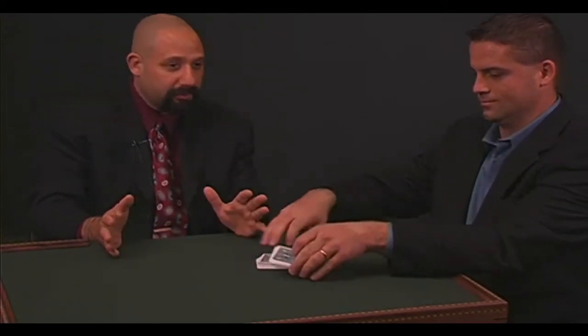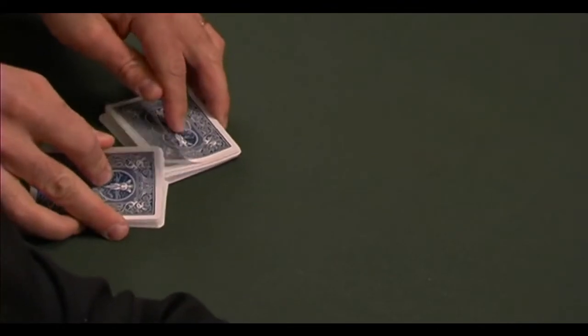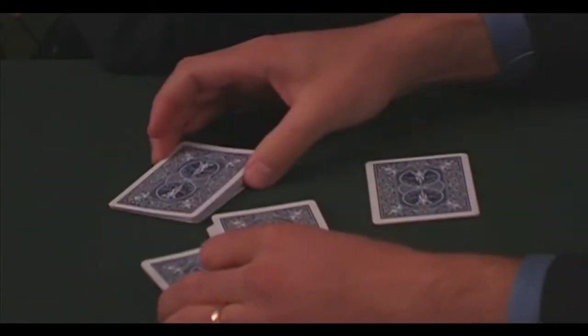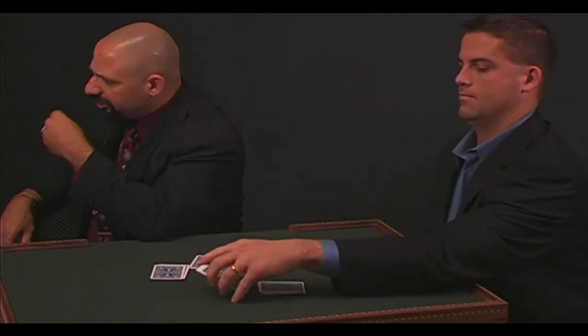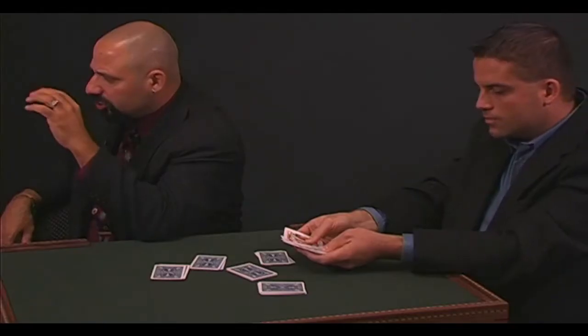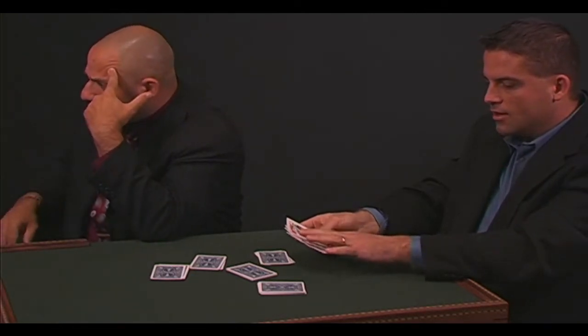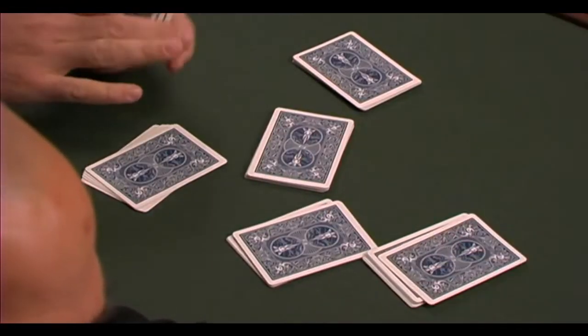Shuffle that deck. I'm going to turn my back to you — shuffle them up. Cut the deck into 4, 5, or 6 packets — your choice, I don't want to see, I don't want to know. Pick up any one packet. Fan it in front of you. Think of a card inside that packet. Don't take it out, don't touch it, don't stare at it, don't show anyone. Just think of a card in that packet. Close that packet now and shuffle it. You're the only one in the world who knows that card — what a responsibility.